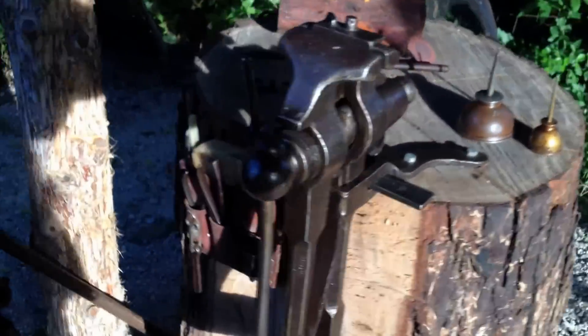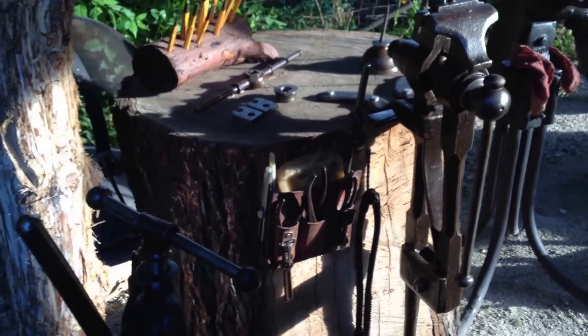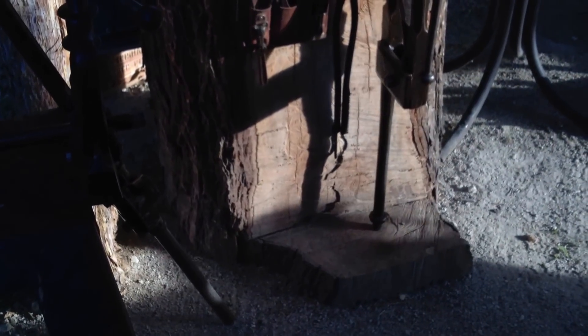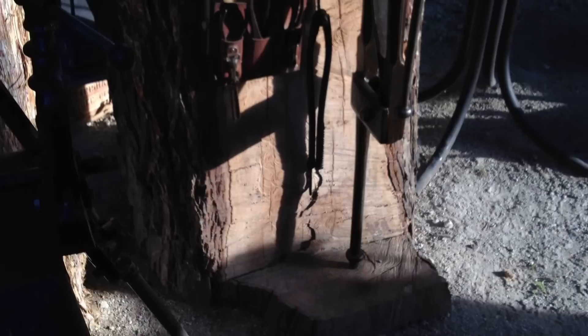This is the other part of that pecan tree — the section that was on top of that stump. I picked this section because it had a limb sticking off of it, and I wanted that thick shelf for my post vice. I cut it based on the height of my vice support.